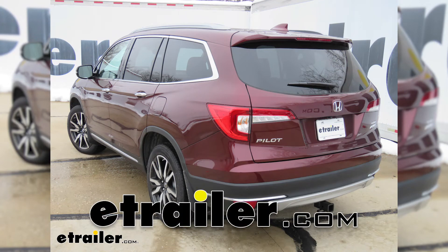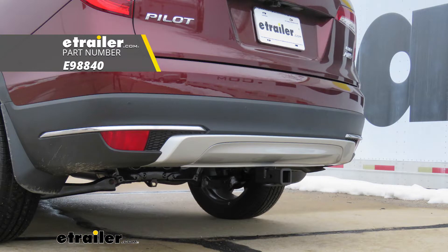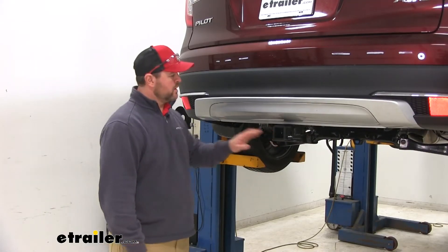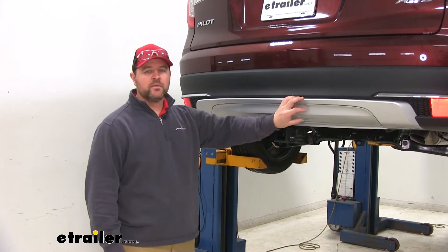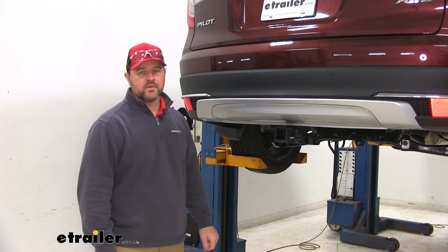Today on our 2019 Honda Pilot, we're going to be taking a look at how to install the eTrailer.com Class 3 Trailer Hitch Receiver. This is what our hitch looks like on the back of our vehicle. You can see the cross tube is completely hidden behind our bumper fascia, which is going to help maintain a nice, clean look on the back of the vehicle.